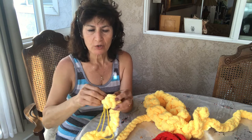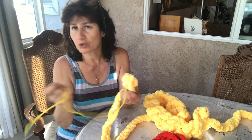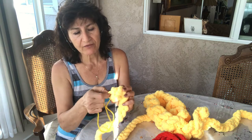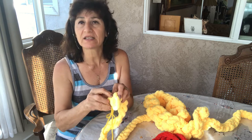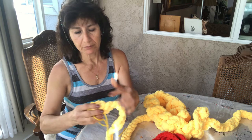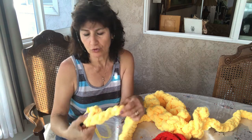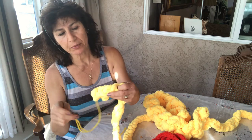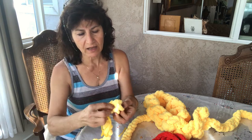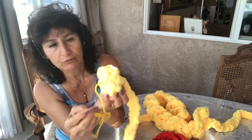Then twist the first two braids together — just go through. The thread won't show when you pull it because it blends together. You can do it in a different color or the same color — whatever you want. Every time you twist, you take from one braid and go to the one already twisted. You take one braid from the new piece to the old one, going in a circle.